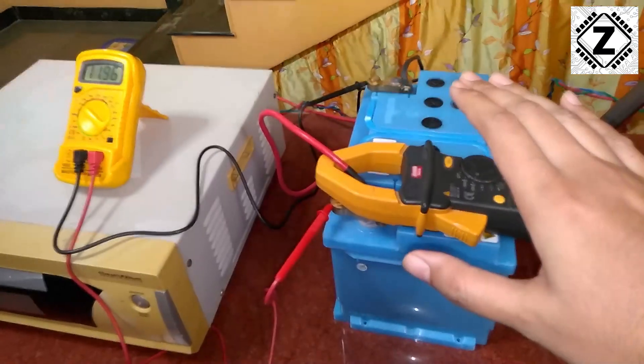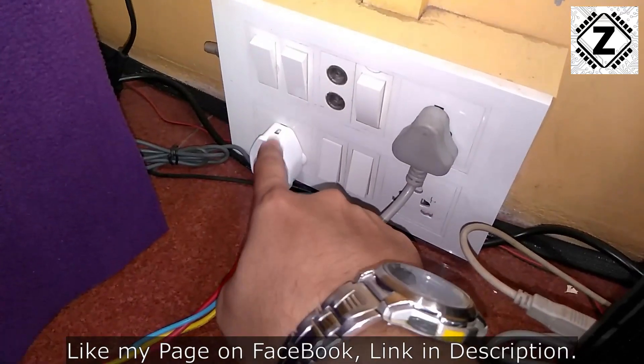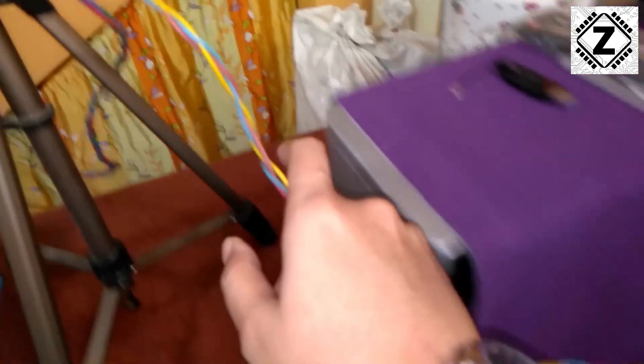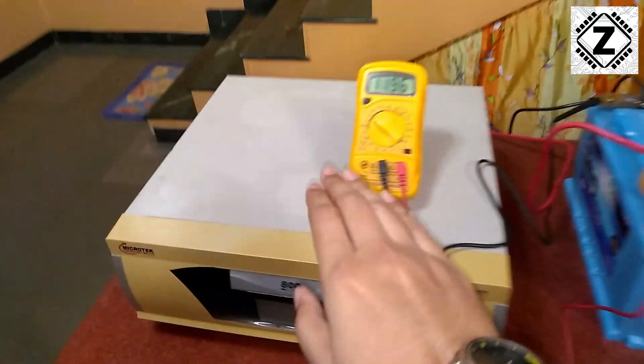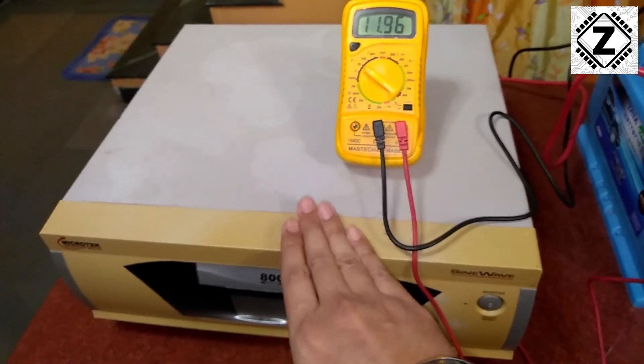Let me explain the energy flow. The energy flows from the grid plug, first going into the watt meter via this wire, then into the inverter's charging plug. The inverter regulates that power, converts it down to DC energy, and that DC energy is used to charge the battery bank.